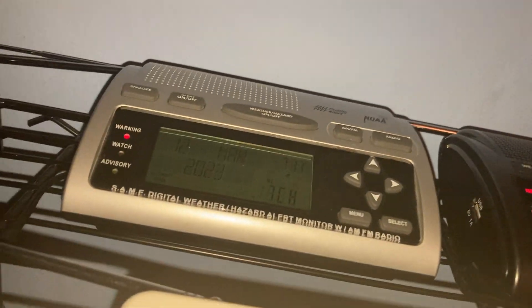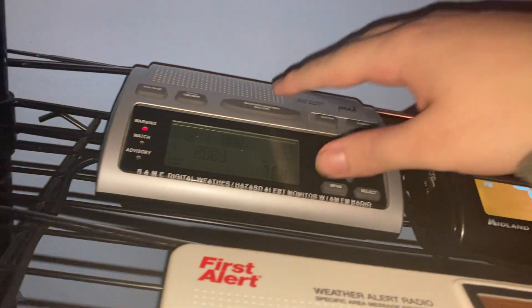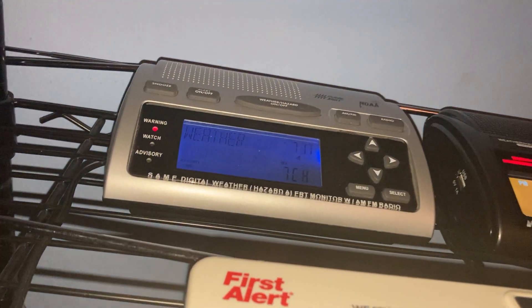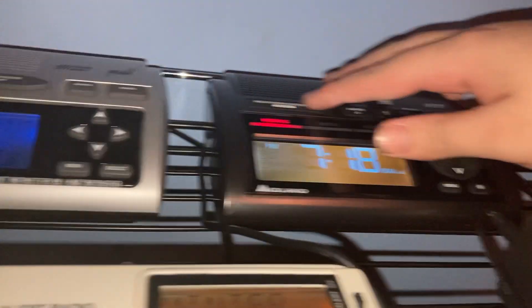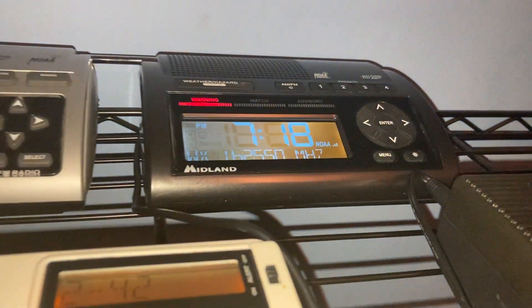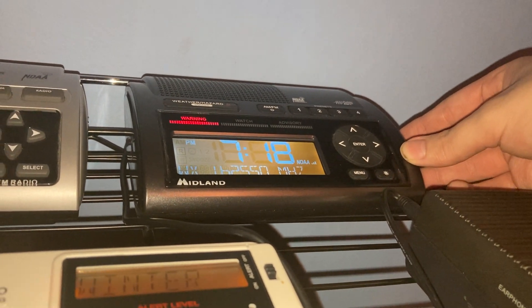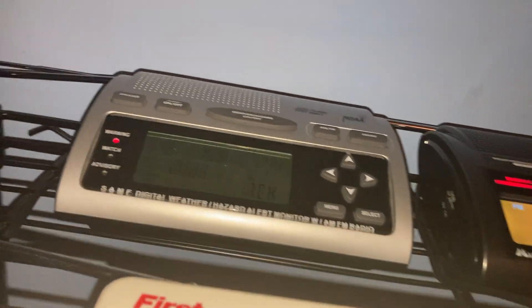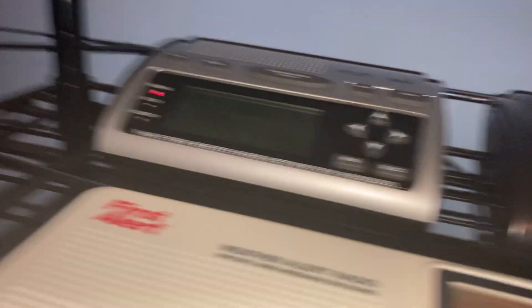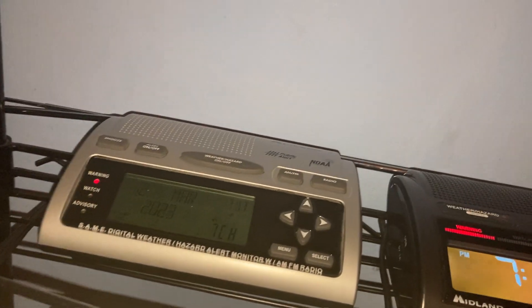The speaker quality on these two radios is definitely different. Here's the WR300: 'The widespread hazardous weather... extended outlook for the people.' And here's the WR400: 'Please listen to the weather radio or go to weather.gov.' The 300 and 400 definitely sound slightly different in speaker quality.